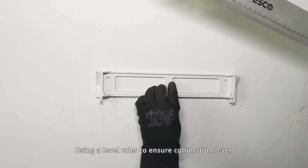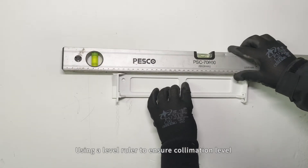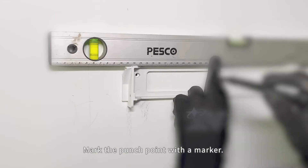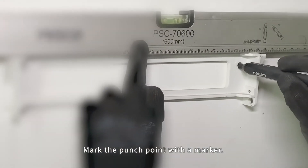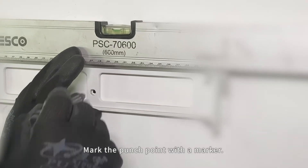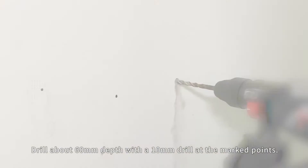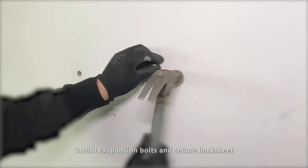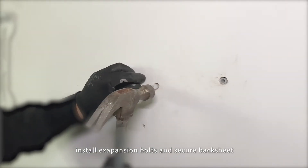Using a level ruler to ensure alignment, mark the punch points with a marker. Drill about 60 millimeters depth with a 10 millimeter drill at the marked points, then install expansion bolts and secure the backsheet.